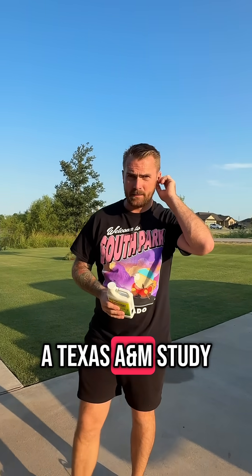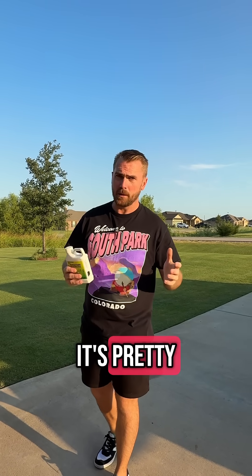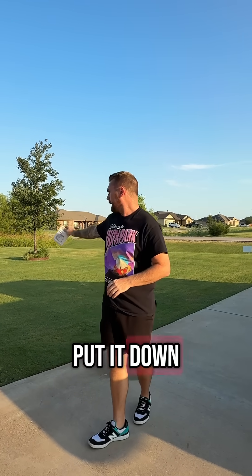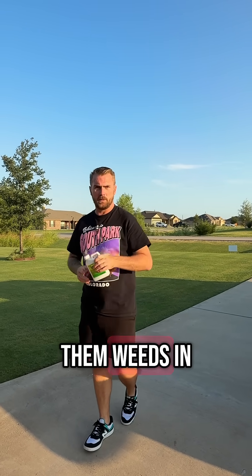I was watching a Texas A&M study and they were saying it does 40, 50% increase. I mean, it's pretty well worth it for the price of it. So get some of this stuff, put it down with those herbicides and you'll kill them weeds in no time, guys.